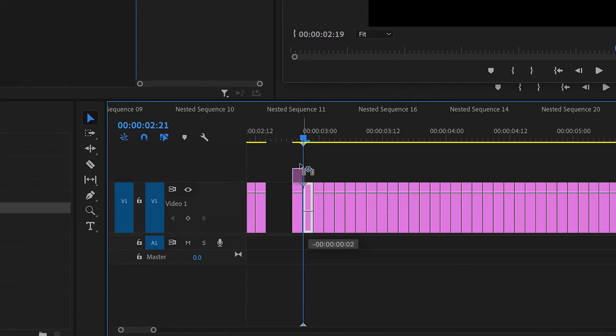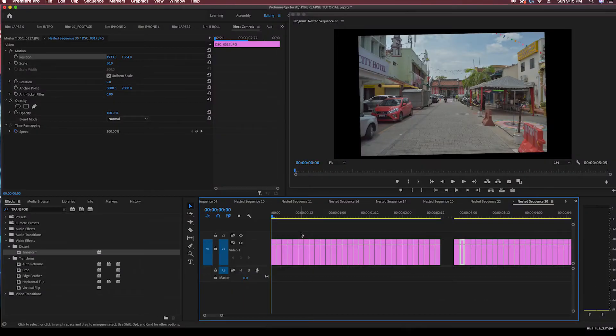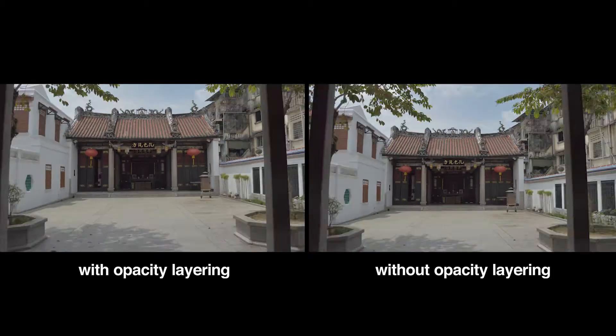What makes a hyperlapse pop is consistency. Using your opacity tool, layer each frame on top of the previous one and align it to a common vantage point that you predetermined as you were shooting. This takes your hyperlapse to the next level as it smooths out any bumps or bounces that you run into in post-production.